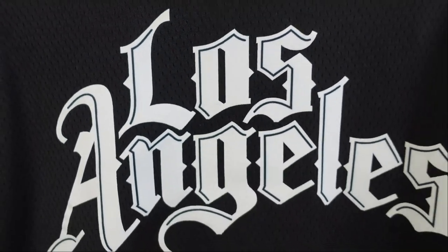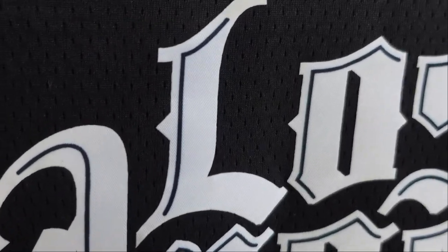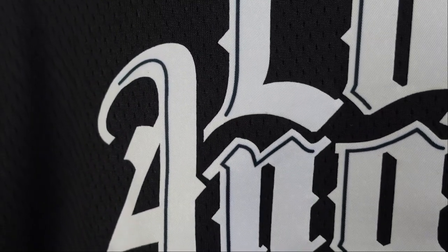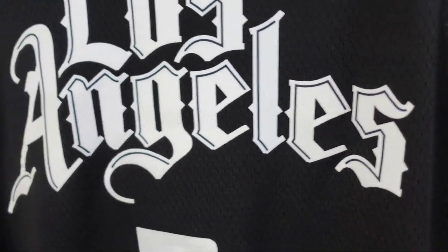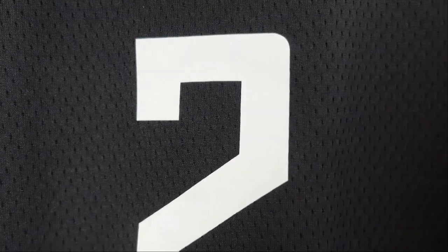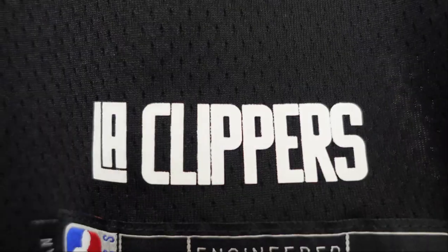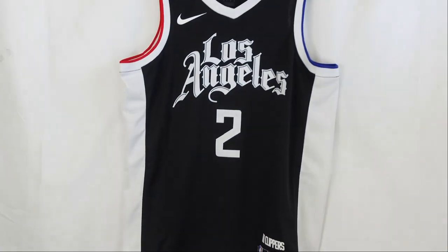When we go down to the lettering — Los Angeles. If you've ever been to LA, you can kind of see street art that has the same type of script or font, so it really brings out the LA vibes. All heat-pressed. Kind of reminds me of GTA — that's the first thing I think of when I see this. The numbering is a white base, all heat-pressed. Down at the jock tag, you got your standardized jock tag — Swingman 48 — and right above it, LA Clippers. The side panels are pretty plain, just white on both sides.